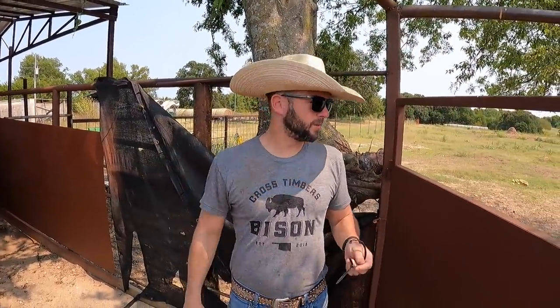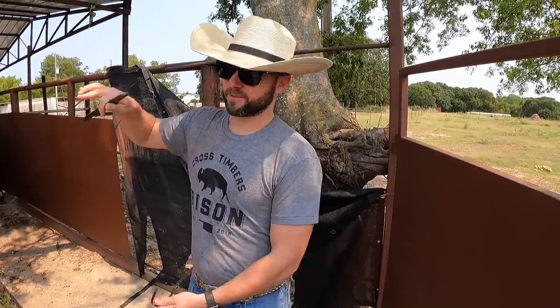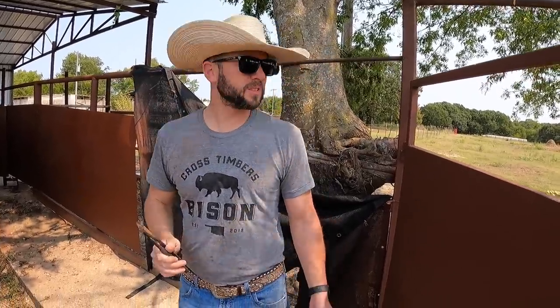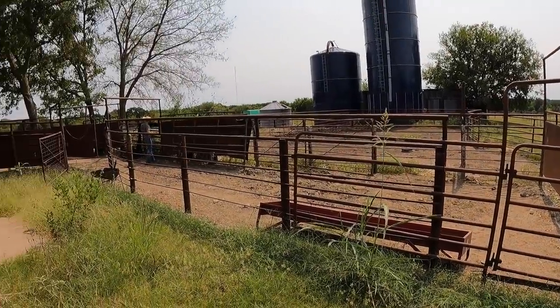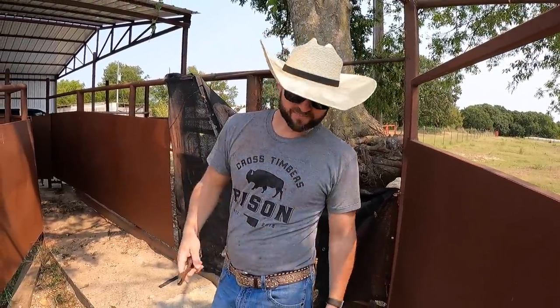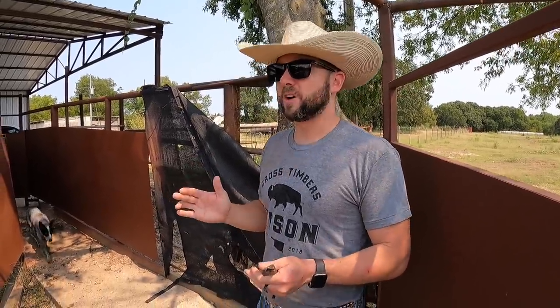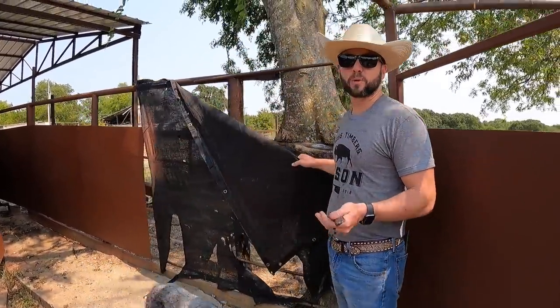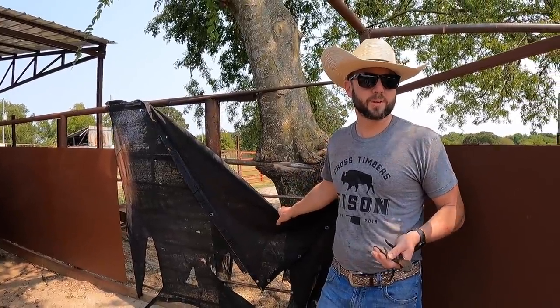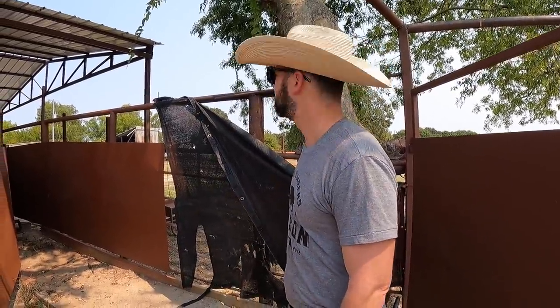We're going to line the inside of the working corral, where it gets tough and we narrow them down. We'll have to put up two conveyor belts so we can get the depth we want. When the bison are in here, it helps keep everything within so they're not trying to get out left and right — we want them to go forward and straight. And when they bounce off the pins, they'll bounce off the rubber instead of the metal. So we're taking all of this down and replacing it with the conveyor belting.